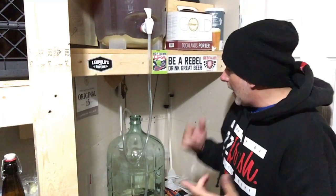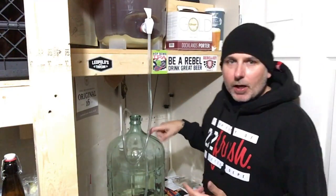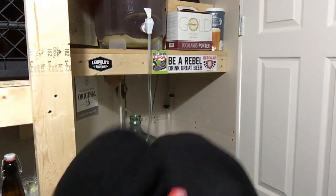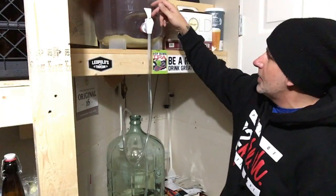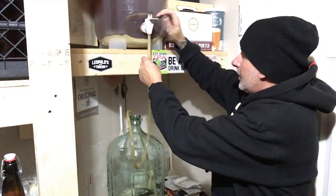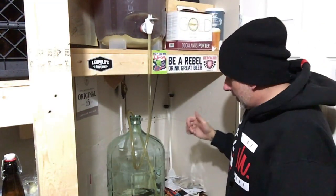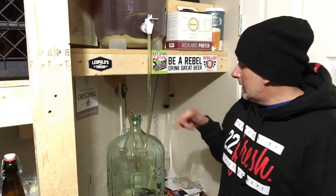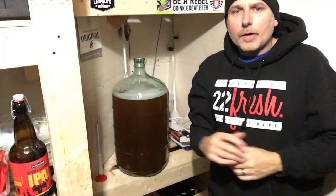In the carboy we're going to do our dry hopping with the last two ounces of hops. I sanitized my hose and carboy with Star San. All we have to do is open up the tap and let her rip. We're going to let this transfer in until it's filled up and then dry hop and put our airlock on.